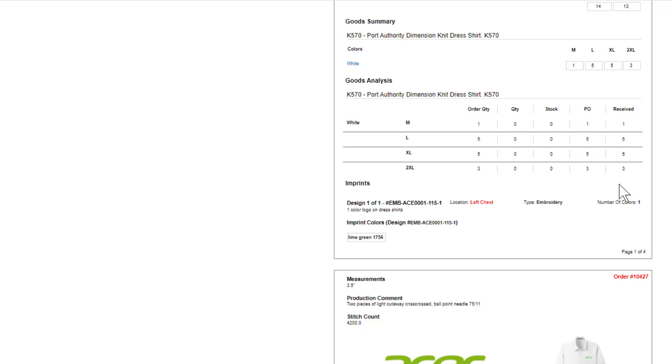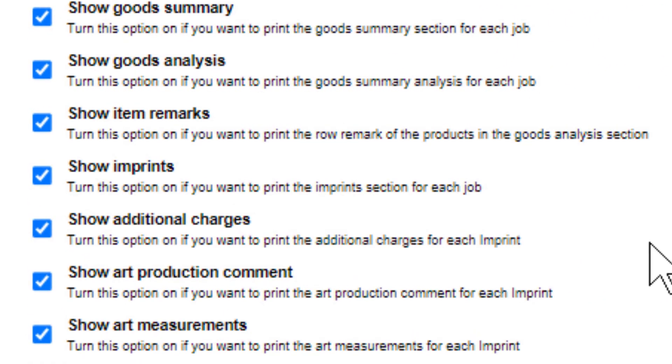Any amounts received show up as well. This is a very nice option — I would train production to say they can't run a job if any of the received numbers are zero. I do like the goods purchased/received analysis. I would almost turn off the Goods Summary to save space and keep the Goods Analysis on — I really like that feature.